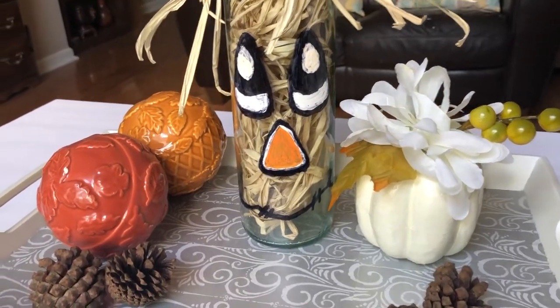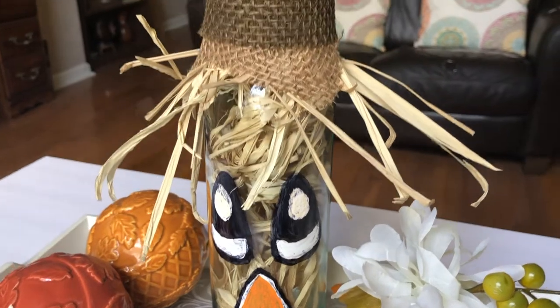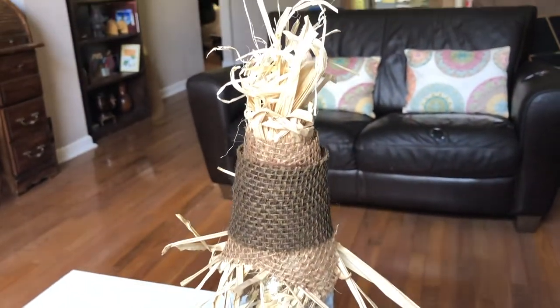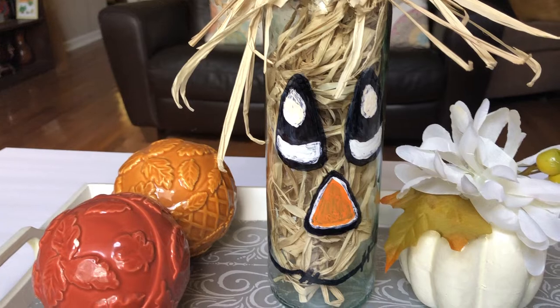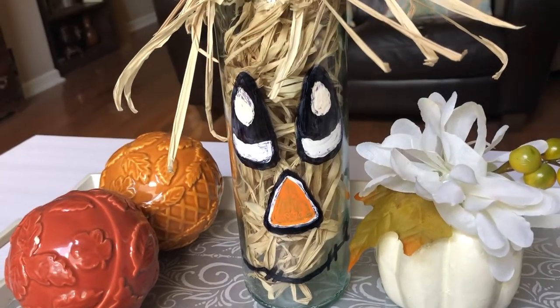Hello everyone, welcome back to my channel. Thank you so much guys, I've missed you guys for sure. So in today's video, we're going to be making this lovely scarecrow bottle Halloween slash fall decor so that you can put on your home. I thought this was so cute and easy, so if you'd like to see how to make one for yourself, then keep on watching.